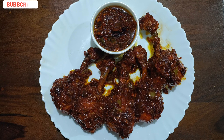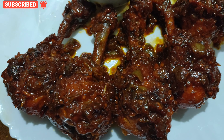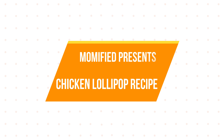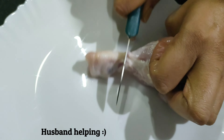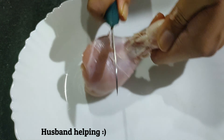Hi guys, welcome back to my channel. Today I am going to show you how to make chicken lollipop at home. It is a hot and spicy appetizer made with drumsticks or whole chicken wings. For the lollipop shape, we first need to cut the meat from the bone and then push it down to create the required lollipop shape.